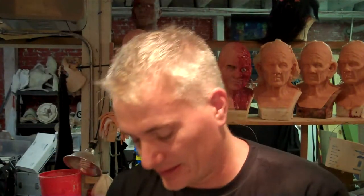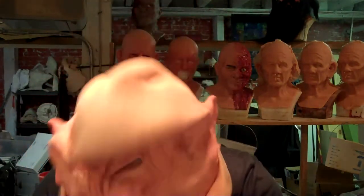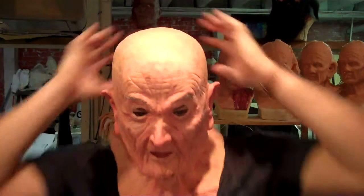Let me just throw her on and show you how she works. She's bald and she can come bald, but we don't really finish up the top — she's really designed to be worn with a wig, and I'll show you that in a sec. She's already talked up like she should be, and nice and easy on.